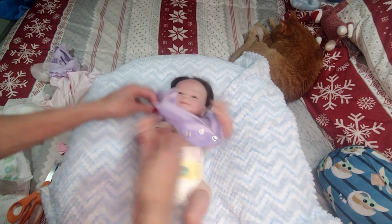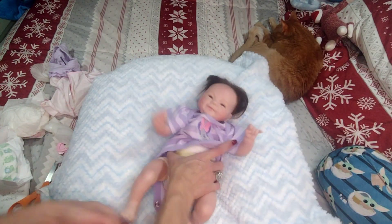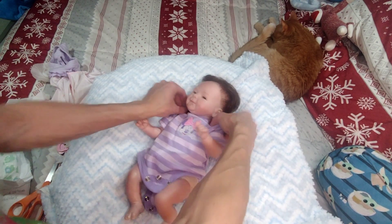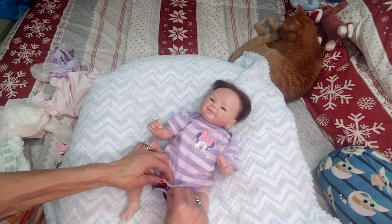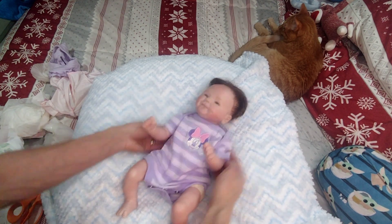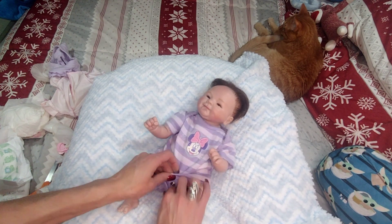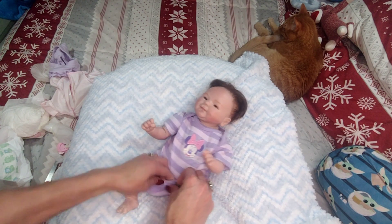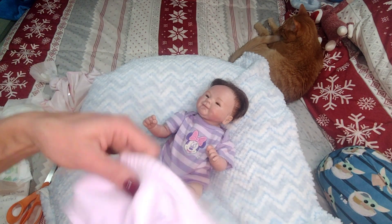We're gonna put her in this little preemie onesie. Look at her legs one more time — I don't see any kind of veining. There's blushing, but not really much intense modeling. She is what she is guys, she's just a little copy doll. She's actually almost too small for these preemie clothes but it'll work. She does have rooted hair and it's rooted decent I guess — I'm not impressed.